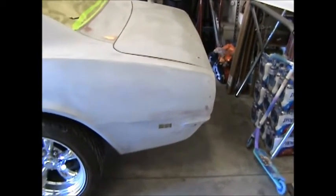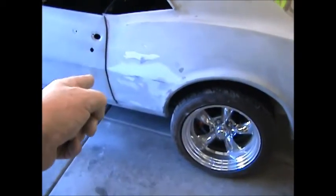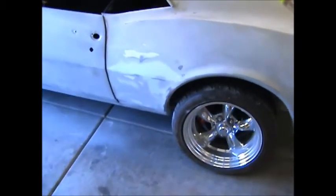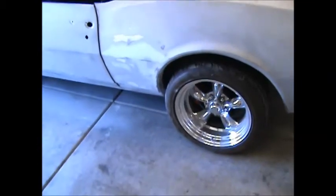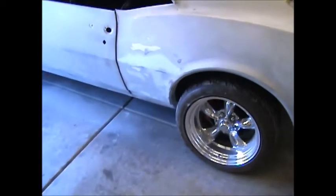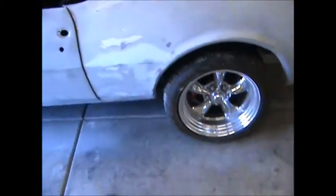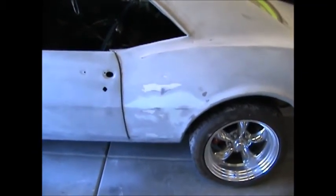Then turn it around and get the passenger side in here so I can work on that section of the passenger side. That was a bear — it fought me — but I think I got it. We'll find out once we get it in primer. I squirted it with water and it looked pretty good, but with the contrasting colors it's hard to tell. That's it for today — thanks for watching, tune in tomorrow.